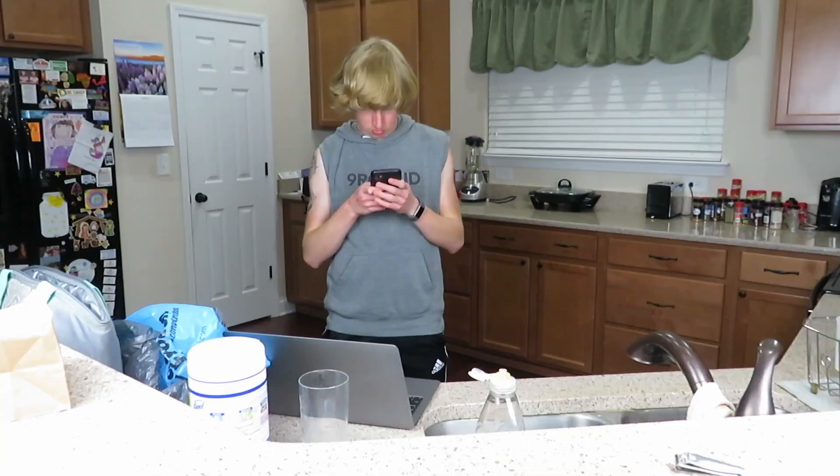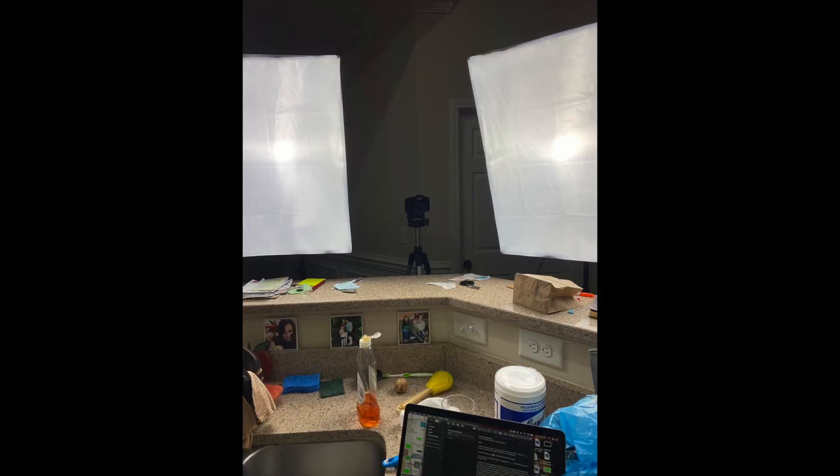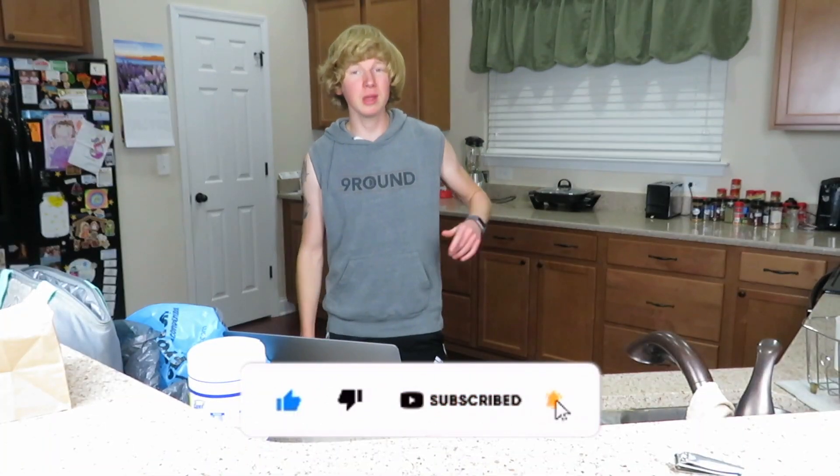Make sure to subscribe and turn on notifications so you don't miss any more videos helping you cook the healthy, cheap, and easy way. I'll see you guys in the next video with another chicken recipe — take care.